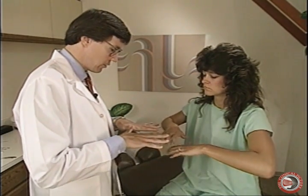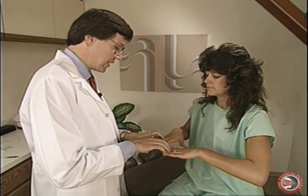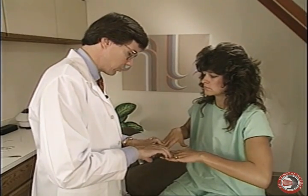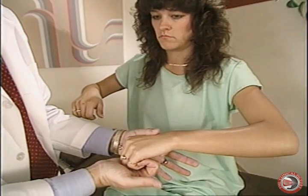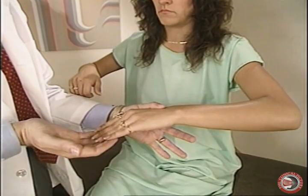Now we have the patient hold their fingers out like so. This is the finger extensors — primarily C7 extensor digitorum muscles — checking for C7 by pushing down on the fingers. Then we have the patient curl the fingers, and I try to bring the fingers out, which is finger flexion, checking for C8.